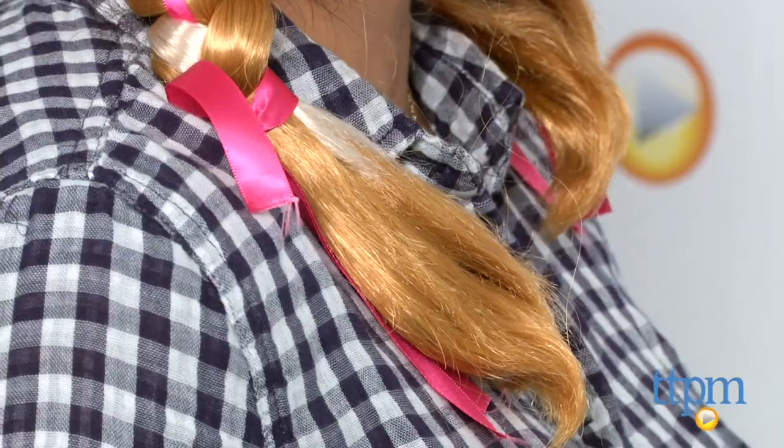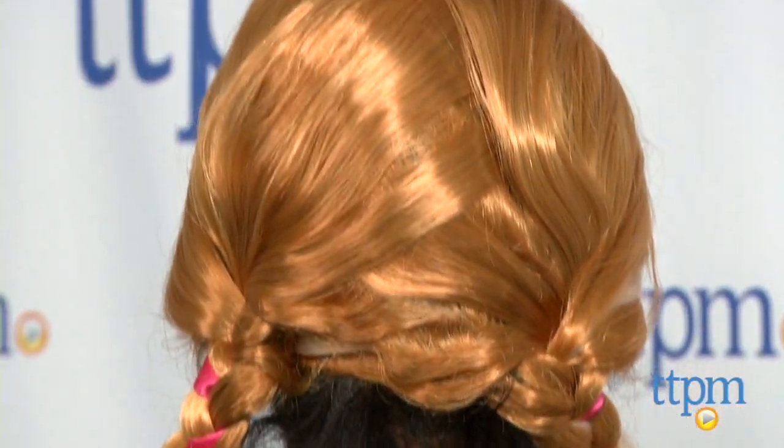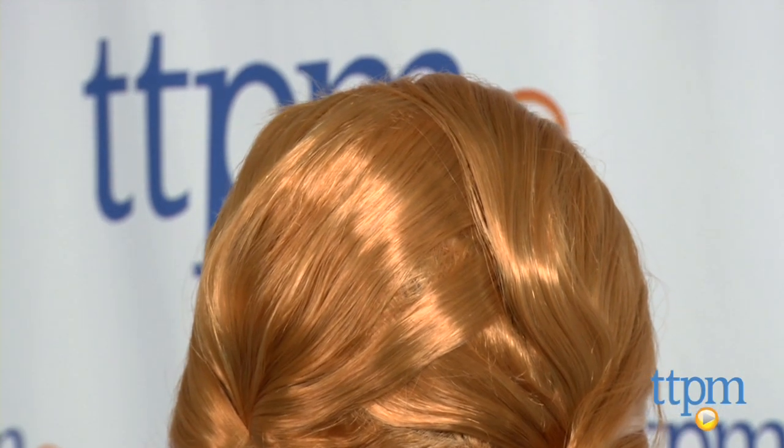It even has her signature white stripe. Kids will love recreating some of their favorite moments from the film, and this wig is just going to add to the fun of it all.